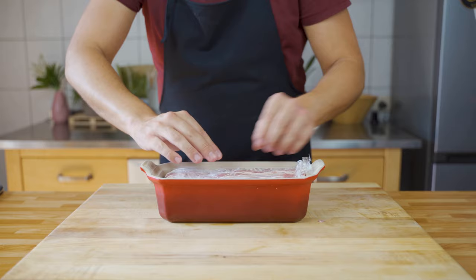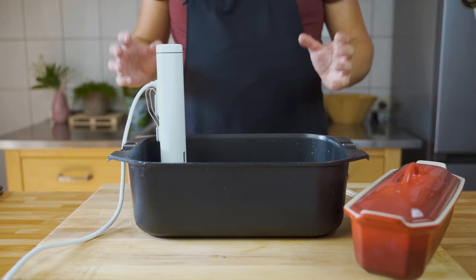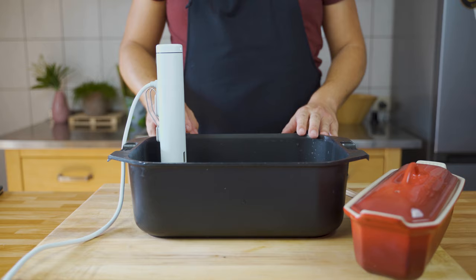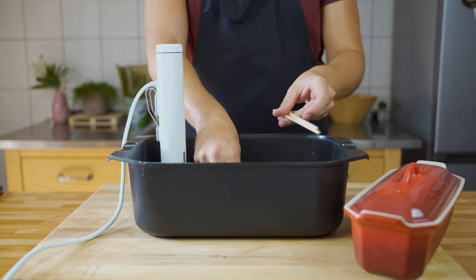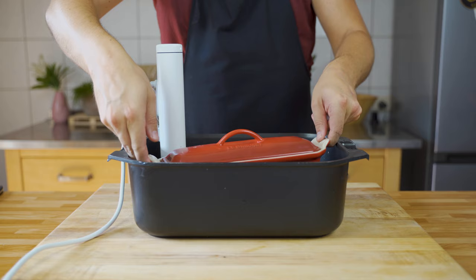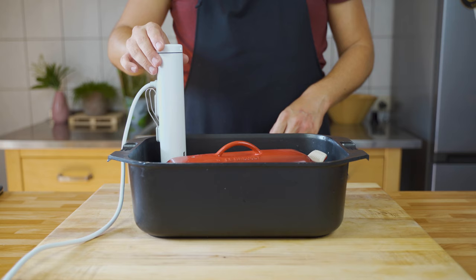Cook it for around two hours at 75°C (167°F) in the sous vide cooker. You can also cook it in the oven or in a baking dish on the stove. In all methods, use chopsticks at the bottom of the container so water can circulate under the mold and cook it evenly. Make sure water doesn't overflow into the mold.